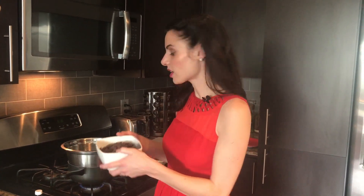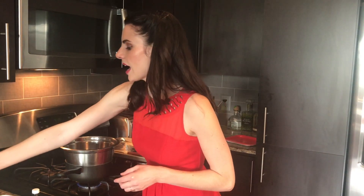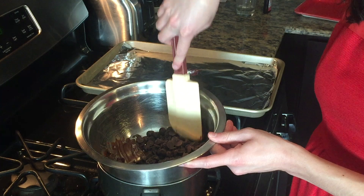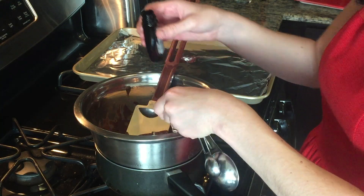So let's get started! The first thing we're gonna do is add 12 ounces of semi-sweet chocolate to our bowl, and we are gonna slowly start mixing that. I'm using a rubber spatula here. The chocolate is fully melted and now I'm gonna add three quarters of a teaspoon of peppermint extract.